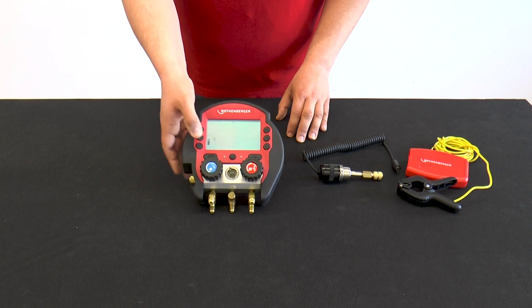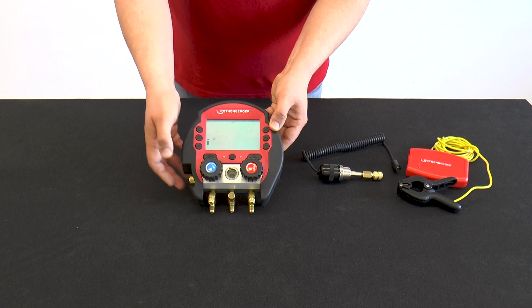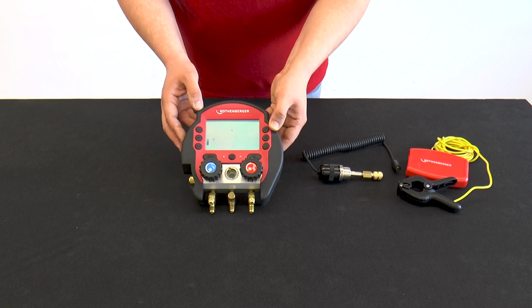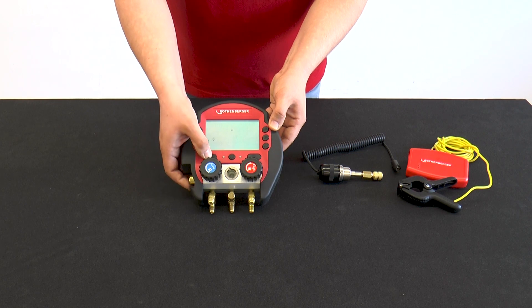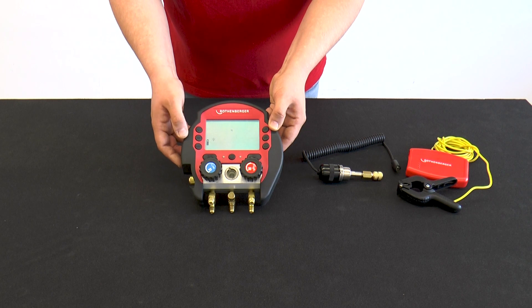The SET button is used to access the pressure units: bar, PSI, kPa, MPa. Pressing SET confirms the selection and the menu for selecting the temperature units appears — degrees Celsius or Fahrenheit. In this example, degrees Celsius is selected.